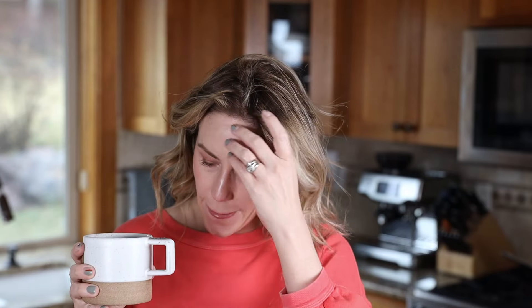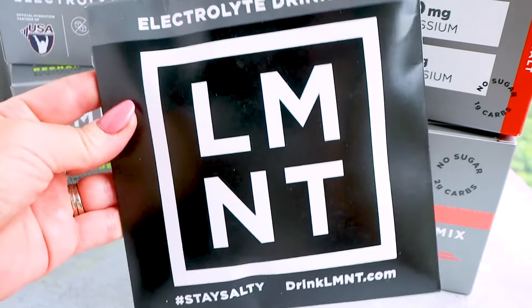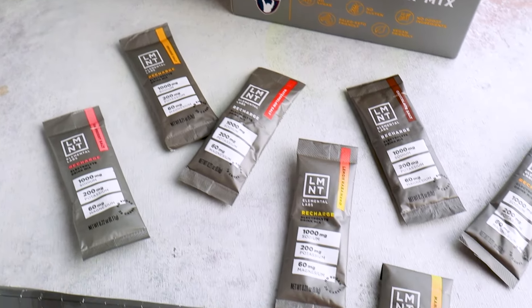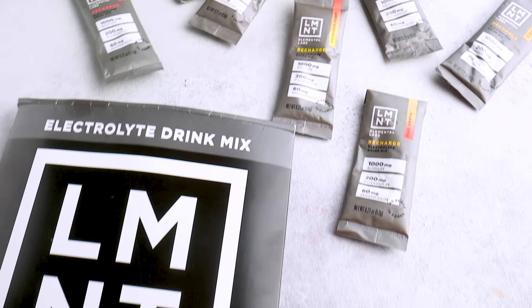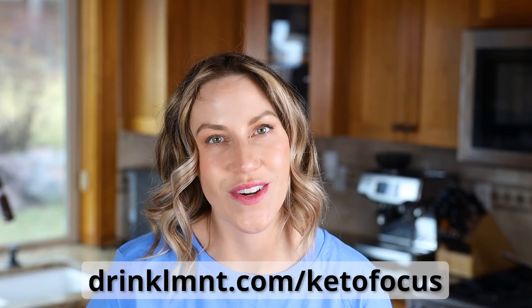Within 30 minutes, I felt awake and was back in mom mode with a full day of watching my kid play baseball. I only have so many of those days left, so I'm so thankful that my poor decisions from the night before didn't keep me from missing out. So thank you, Element. Right now, Element is offering my viewers a free sample pack with any order — a great way to try all eight of their flavors, or you can share it with somebody who needs it. Go to drinkelement.com/ketofocus to get yours.